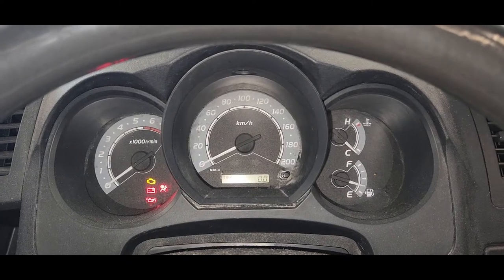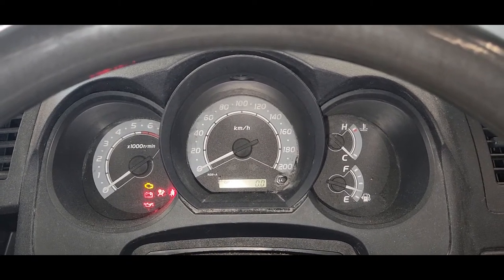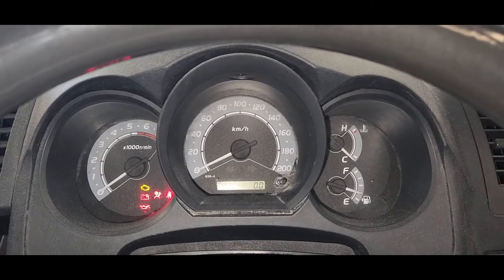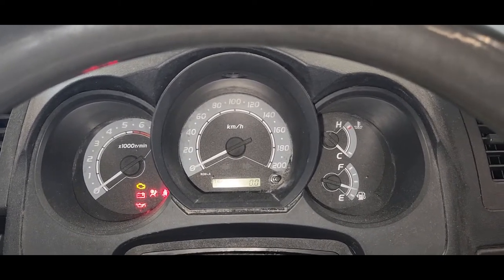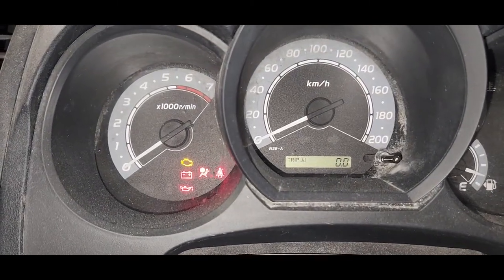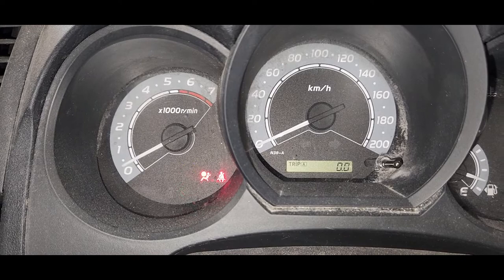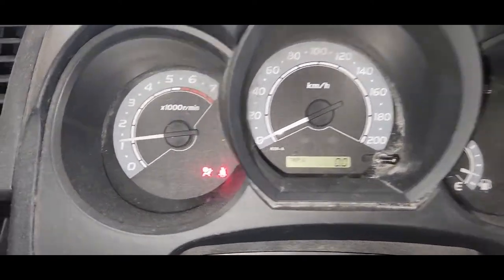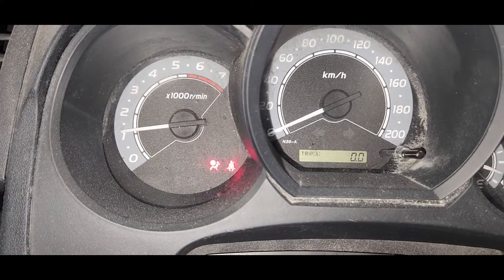Hi guys, this is a 2007 Toyota Hilux with a 1KD engine. This one had a problem: the airbag light is still on. You can see here when we start the car, the airbag light is still on.